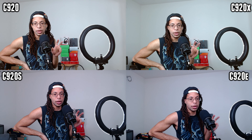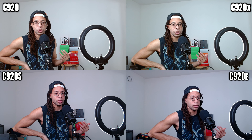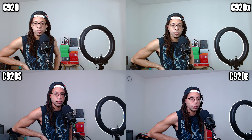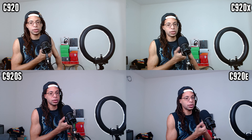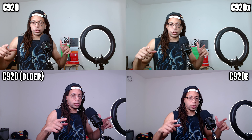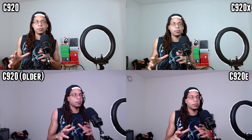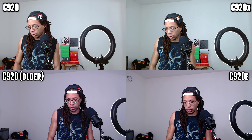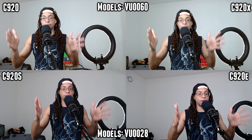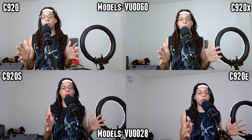As for image quality, this is where things got interesting. I was expecting all of these to look exactly the same, but what happened was the C920 and C920X actually had more accurate colors, and the C920S and C920E were both too red. I did lots of testing with automatic and manual settings, and there was always a difference. I also tested one of my old Logitech C920s, and it looked just like the C920S and C920E — things were overall too red and the white balance was just off. So my conclusion is if you get the C920 with the model number VU0060, like my C920 and C920X, that one has better colors.